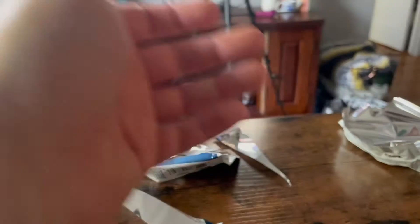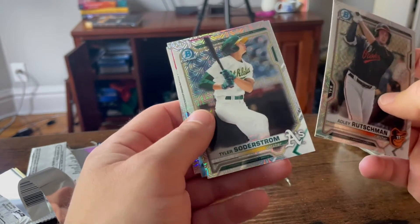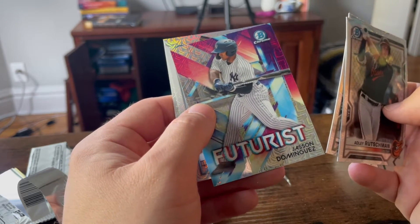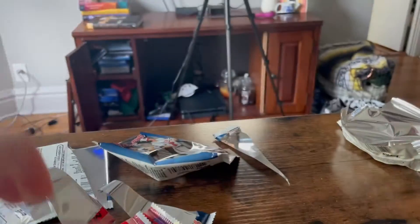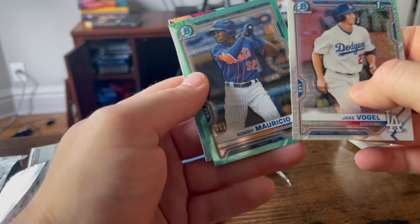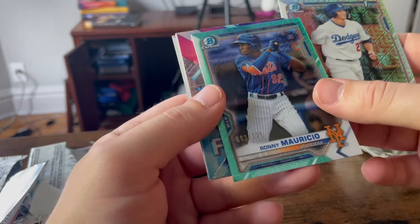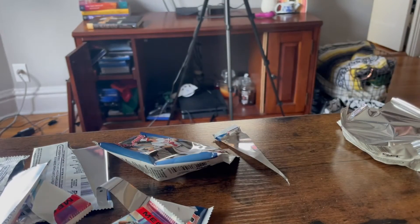And then I'll open up my chromes. So here we go. These are pretty cool — really cool. Jason Dominguez. These are really cool. Holy cow. This one is numbered — this is a prospect numbered card. Ronnie Mauricio. And that's number three out of 225. That is a for sure sleeve — very nice find.